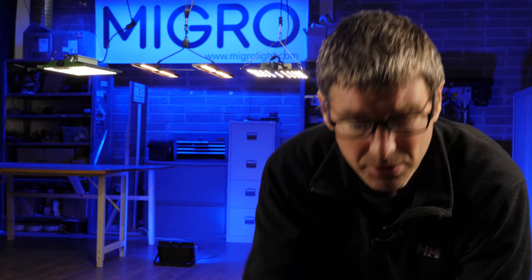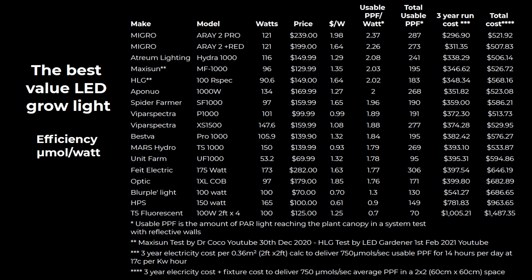Then there are the blurple lights — I haven't included them in the main review because none are really up to scratch. I reviewed many in the past and they featured in my last best small grow light review, but they topped out at about 1.3 to 1.4 micromoles per watt. On top of that, they don't give the optimum spectrum — there's no green, so you can't see the plants properly or assess their health while growing. Even though they're very cheap and still all over Amazon, I wouldn't recommend them. Because of their lower efficiency they still run fans, making them quite noisy.